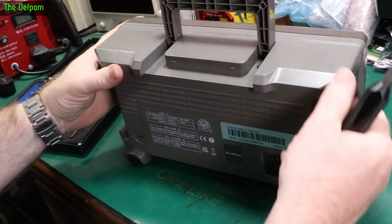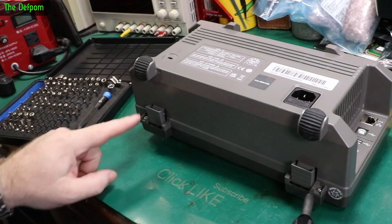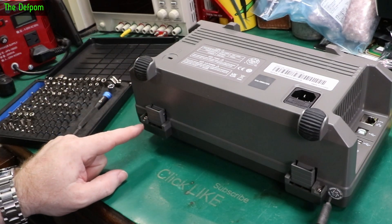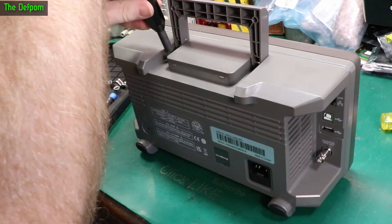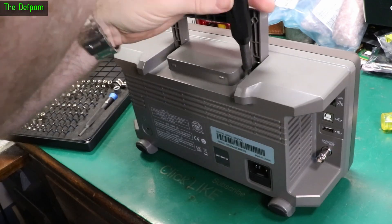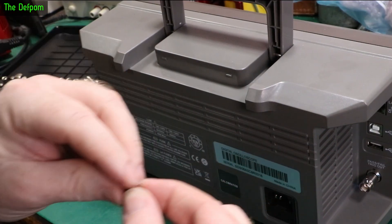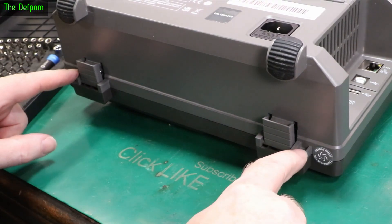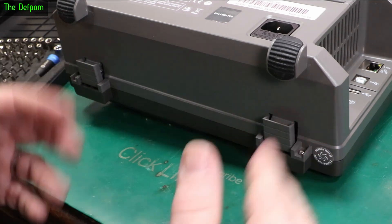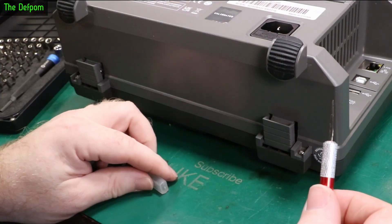We've got two screws here which you have to take out. I've got two more screws here and we have a seal. Can I break this seal and get into it without destroying it? Maybe. We'll find out. So I think before I take these two screws out I'm going to break the seal here so it won't accidentally get torn or something.